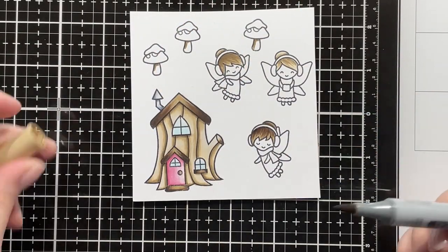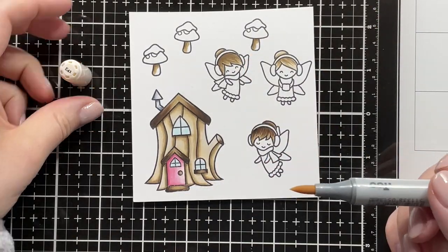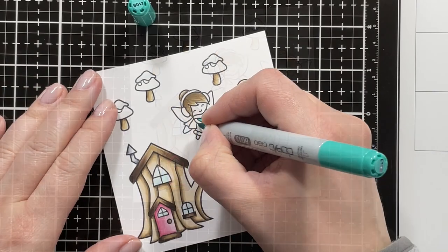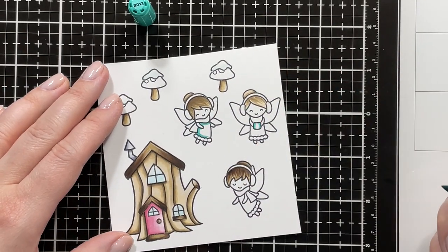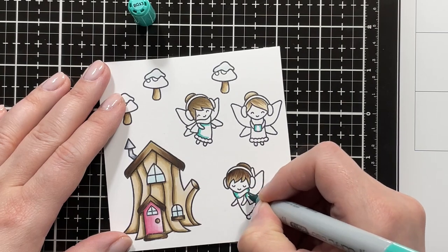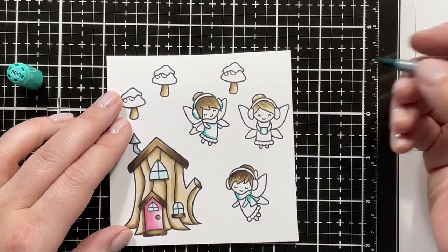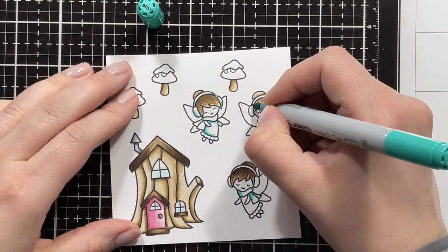I'm using E44, E43, and E41 for the base of the mushrooms. Like I said, I'm also using the R80 markers for the tops of the mushrooms. I'm using BG13 as my darkest shade for one of the dresses and some of the accessories because I really wanted a pink, purple, and teal combination.